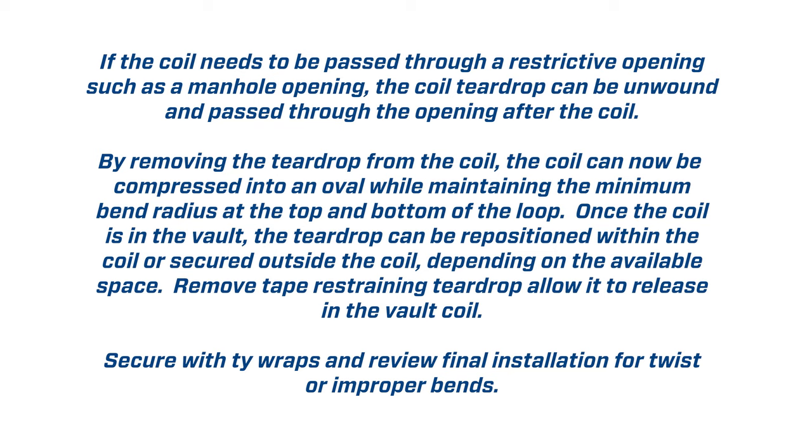Remove the tape restraining the teardrop and allow it to release in the vault coil. Secure with tie wraps and review the final installation for twist or improper bends.